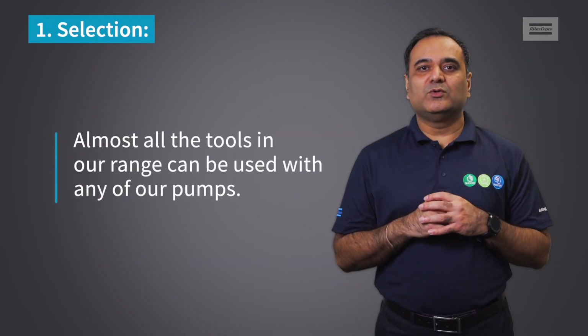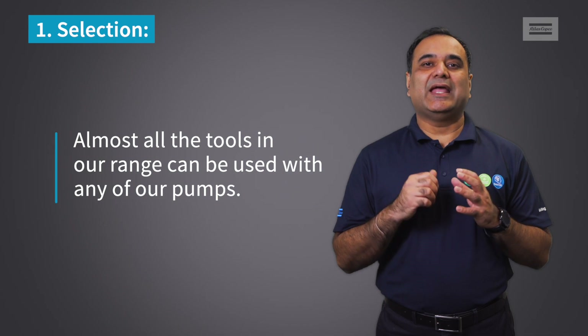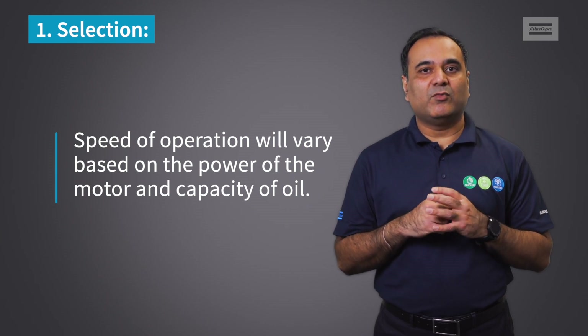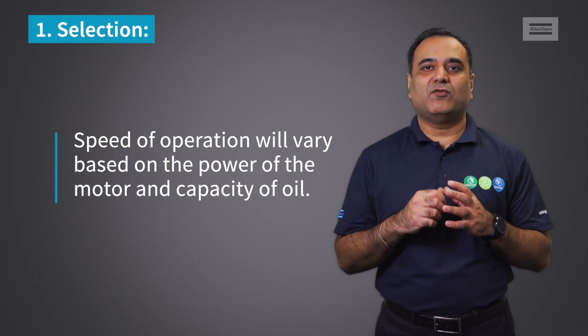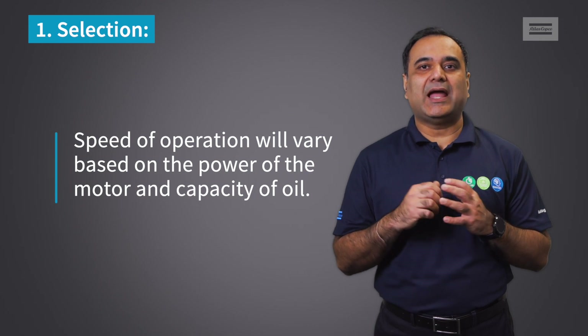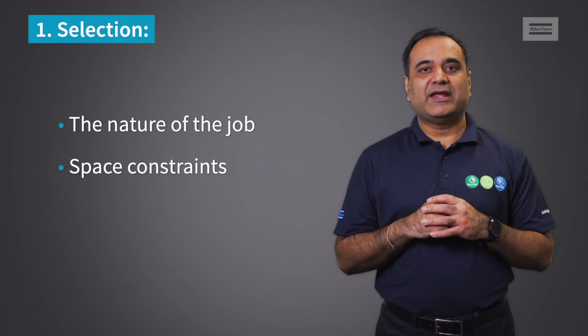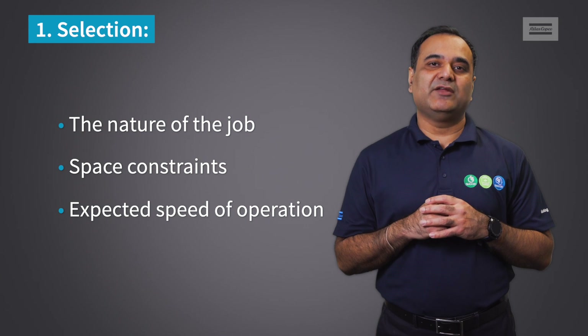Almost all the tools in our range can be used with any of our pumps. However, the speed of operation will vary based on the power of the motor and the capacity of oil that it can pump at the required pressure. Selection depends on the nature of the job, space constraints, and expected speed of operation.